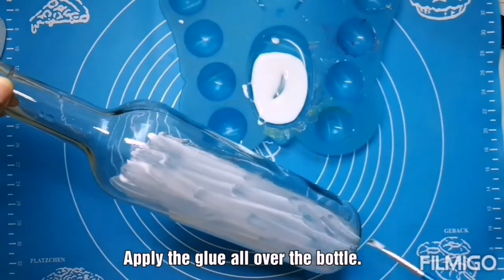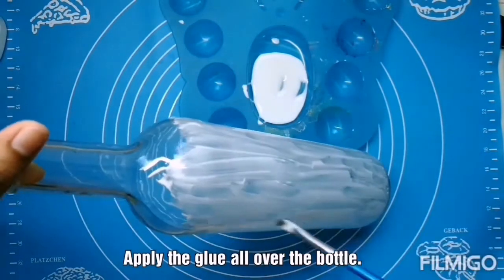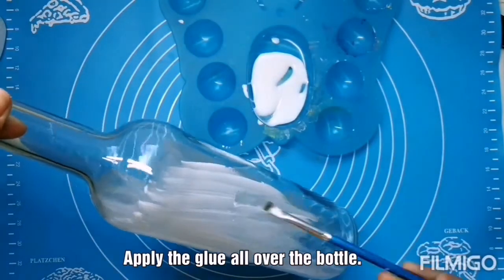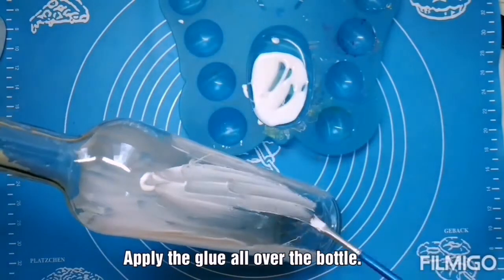Apply the white glue all over the bottle. I am applying the glue as a base coat — it helps to absorb the paint well. Apply it all over the bottle and let it dry completely.